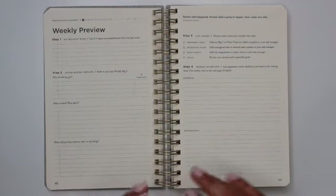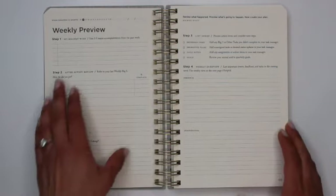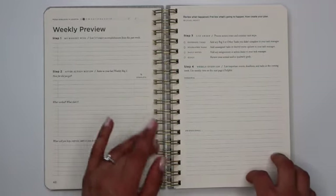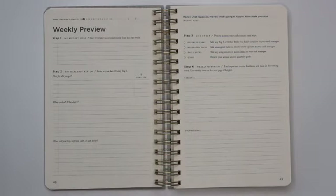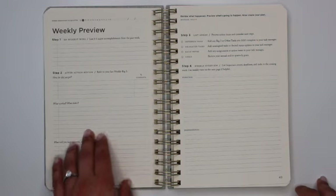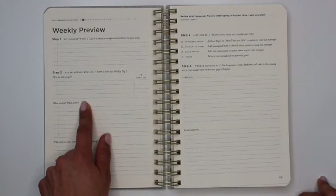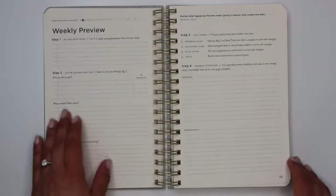The weekly preview is for the next week. Step one is to identify your big wins — list three to five major accomplishments from the past week. Then there's an after-action review where you identify how far you got with your weekly big three, including a space to write the percent complete for each of the three goals you identified before the week started. Then there's a space for what worked and what didn't work.